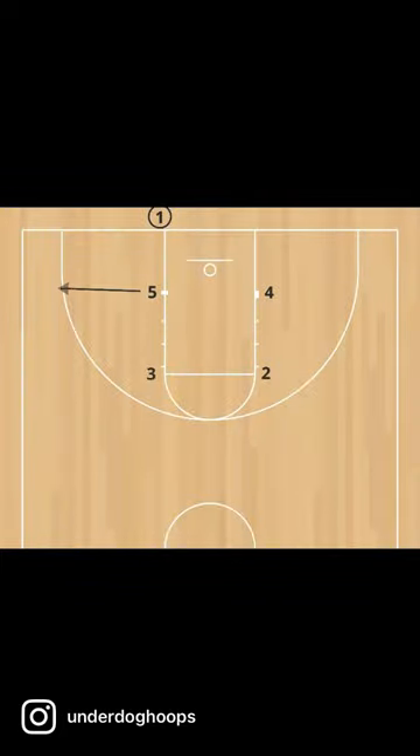Here's a quick out of bounds play for you. The five will pop out and the three will pop out. The five will get the ball, then he'll pass to the three.